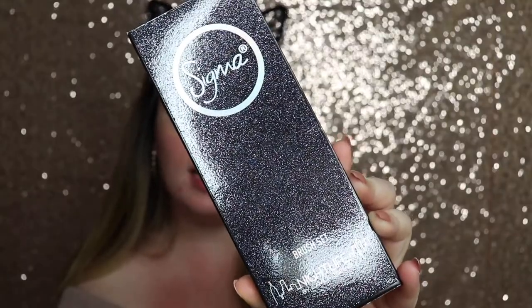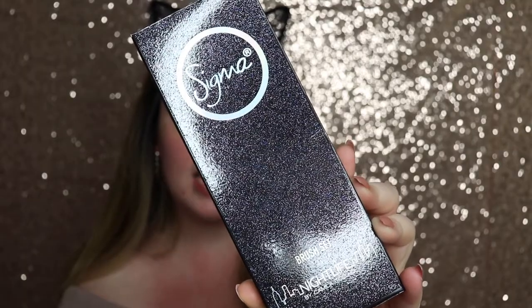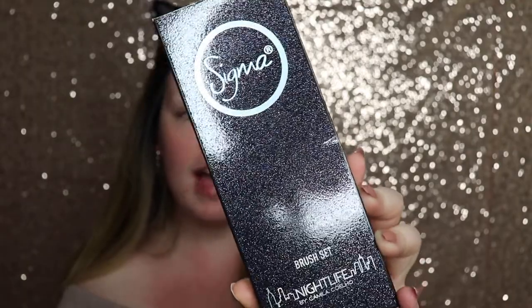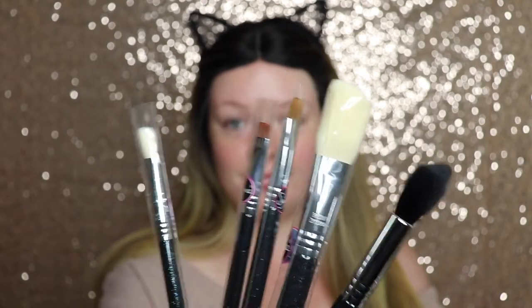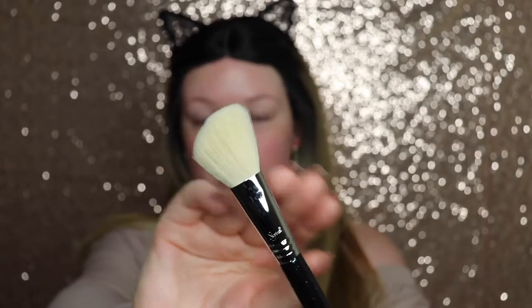Here is the packaging of the limited edition Nightlife brush set. In here you get five brushes, which I think is amazing. I love this packaging — how glittery and glam it is, and it's actually textured glitter. So here we have the five brushes.